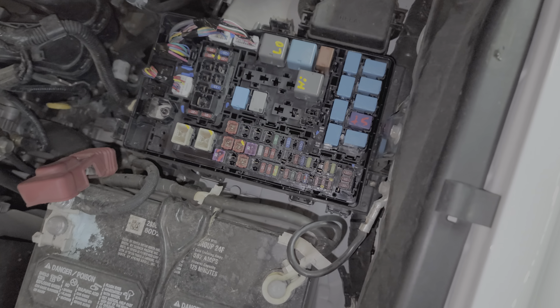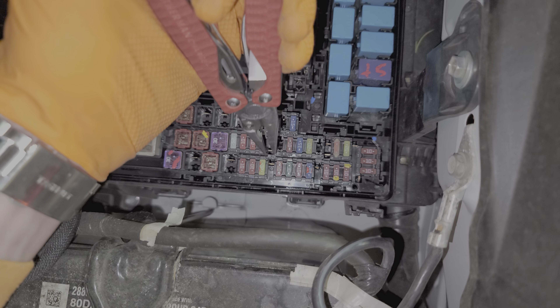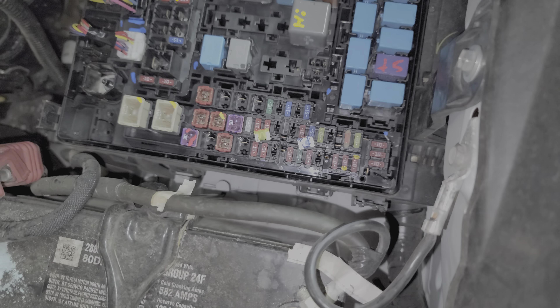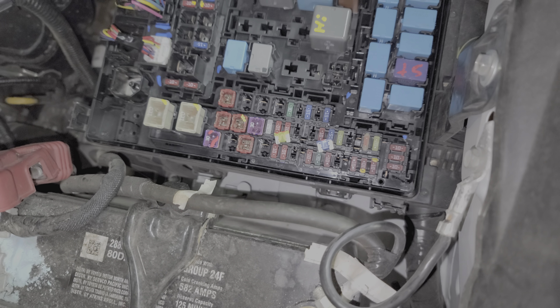Now let's talk about the fuses first. There are actually a total of six fuses for the low beams and the high beams. First I'll show you what I call the parent fuses. This 20 amp fuse is the parent fuse for the high beams. This 15 amp fuse is the parent fuse for the low beams. Those two fuses provide power for both the left and the right.